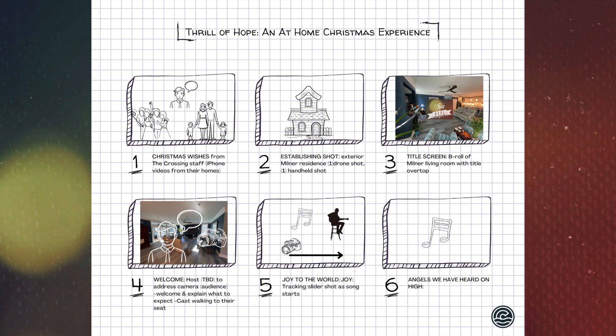We will have an establishing shot of the Milner residence. We'll have the church's drone out there and film some footage before we get started on Saturday, showing people what the house looks like from the outside. Then we'll cut to a title screen. Camera operators will grab short clips of people milling about, maybe some people eating breakfast together, and over top of it the 'Thrill of Hope' graphic will pop up.